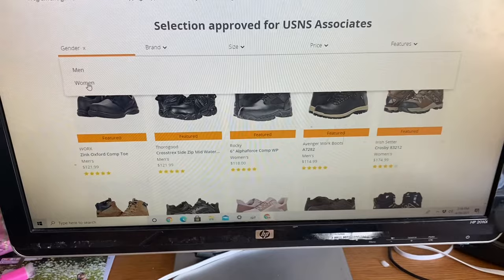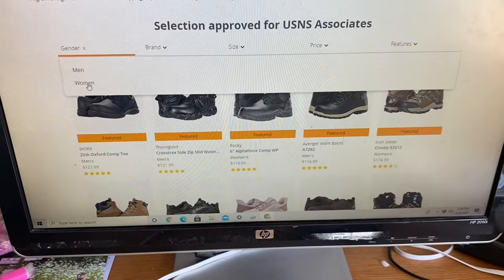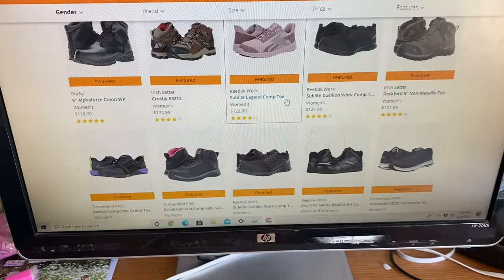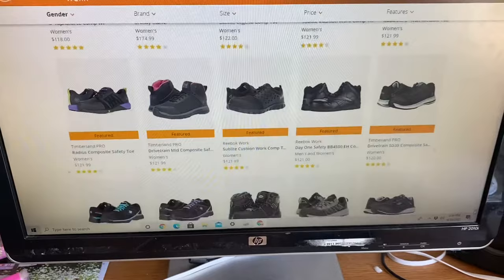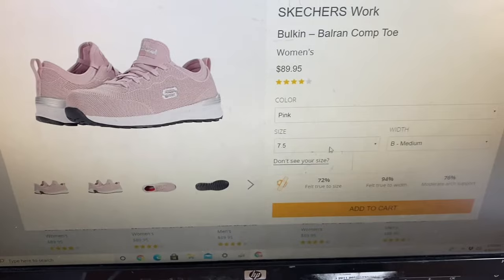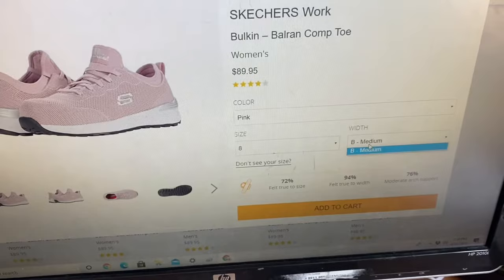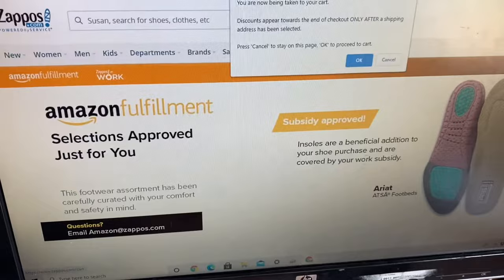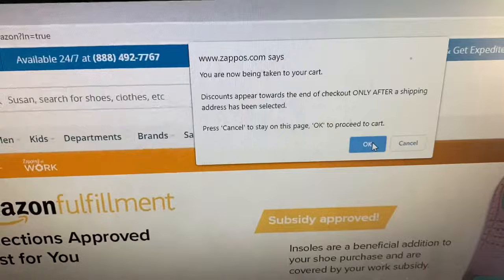You can select men's or women's, and then pick your size. These are the available shoes you can get for free from Zappos because you're working for Amazon. For instance, you're getting this kind of shoes — there are different sizes, and sometimes they have medium width and sometimes wide, so it depends. Then you add it to your cart, and once it's added you click your cart, and it says 'You are now being taken to your cart.'